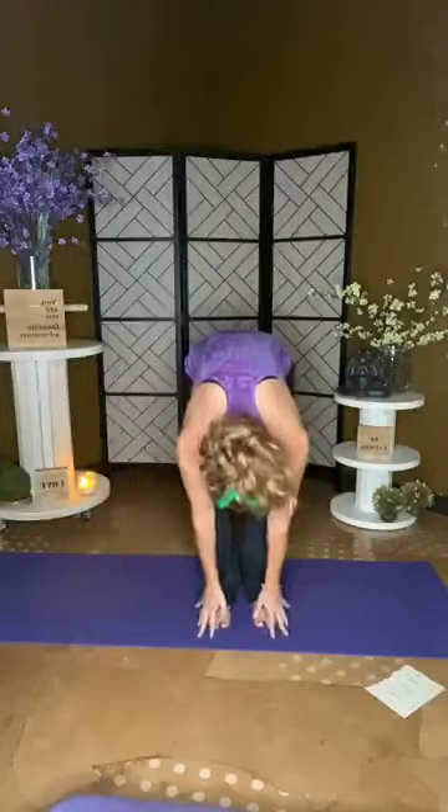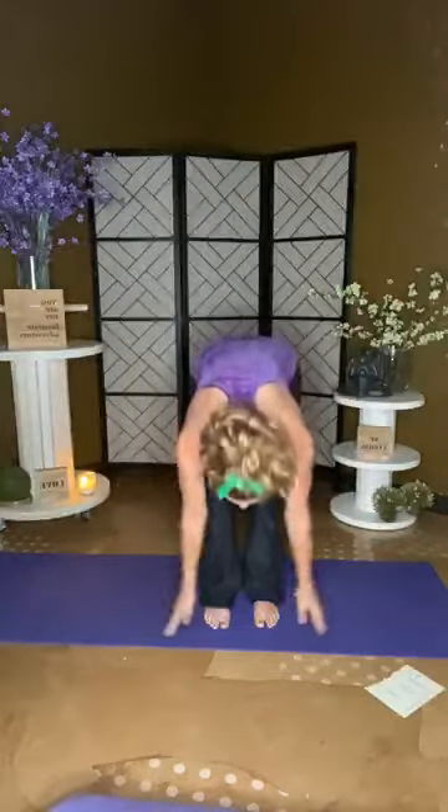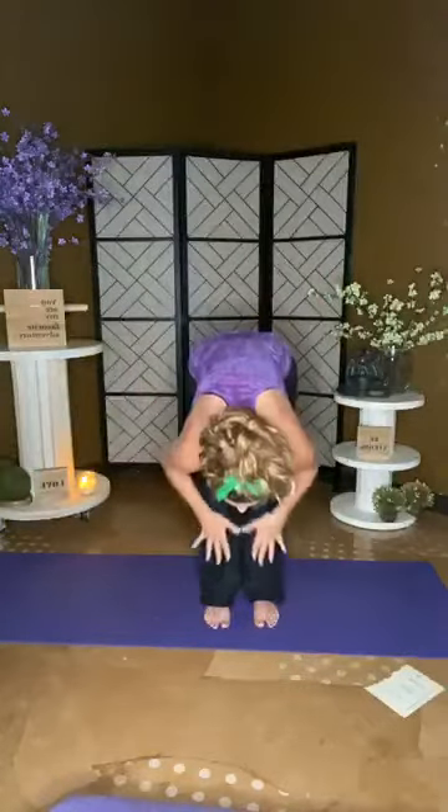Beautiful. Let's inhale up, reaching towards the sky. Exhale, swan dive down. We're just warming our bodies up right now — sweeping down, pulling up all that energy, lifting high above your head, and exhale to heart center. Let's do that again: inhale up, exhale swan dive, inhale up, exhale heart center. One more time — inhale up, and this time we're going to get a little half-back.